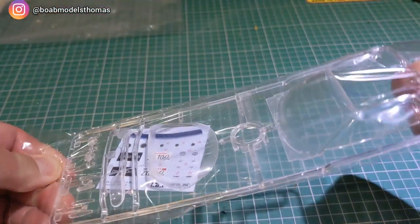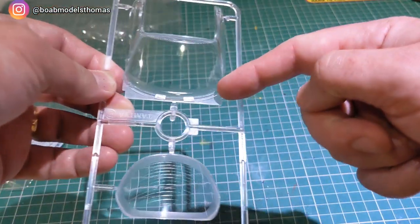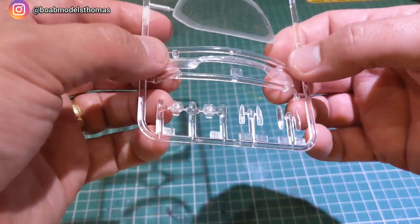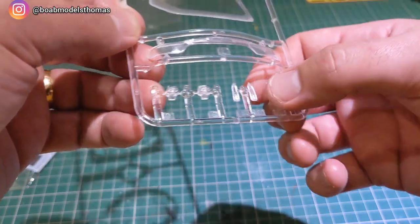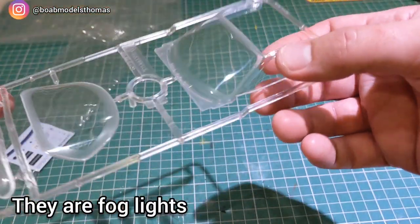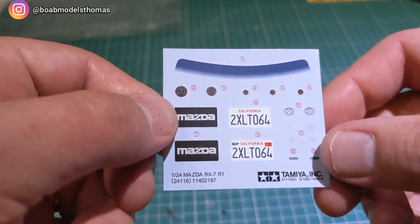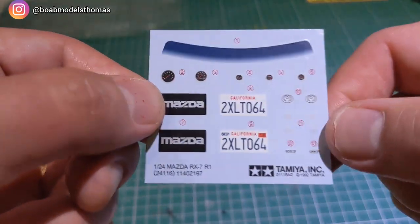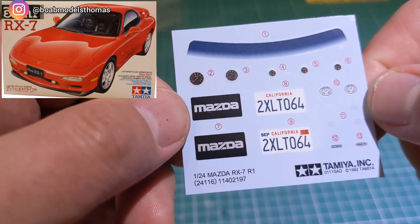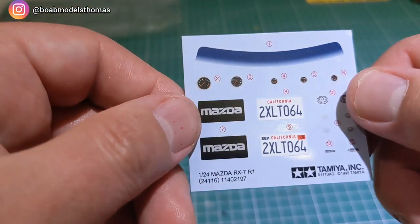Then we've got the clear sprue and the decals. Interestingly, the space for the wipers is moulded into the clear sprue, and the side windows are moulded in as well. The rear window is here, and then you've got the very familiar joined-up tail lights. We've got some indicators and a few other pieces. There are no window masks in this kit, which is a bit of a shame. The decal sheet includes a sun strip for the top, the old Mazda badges — this car was at one point released under the Eunos brand — an American license plate and a Mazda one. It's unusual to see no Japanese license plates as options.